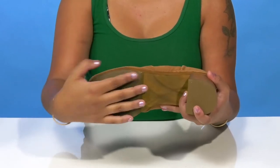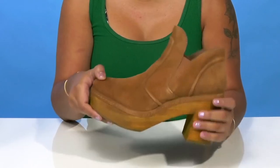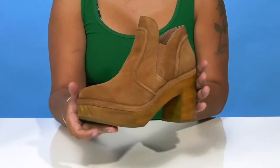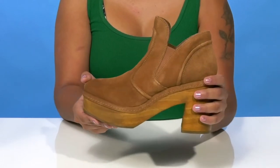The outsole is super durable and gives you lots of texture, especially at the heel, to give you some extra grip as you strut your stuff. You can pair these with any outfit and a beautiful cardigan to give yourself a nice boost of fashion.